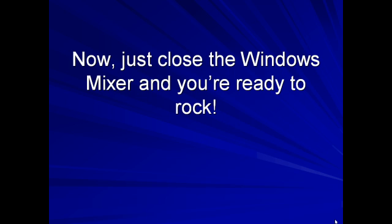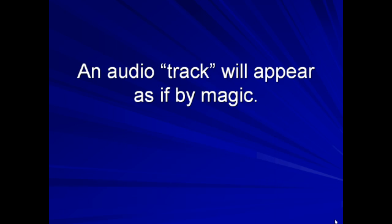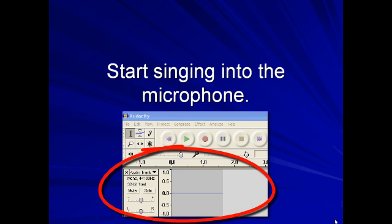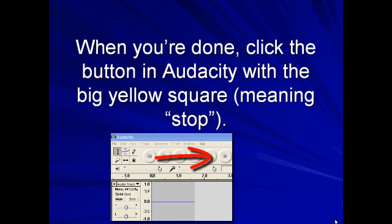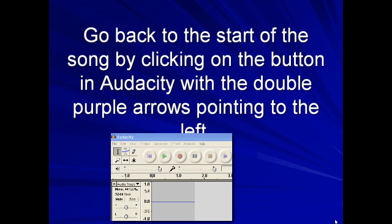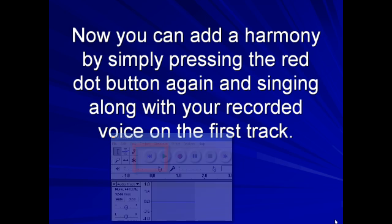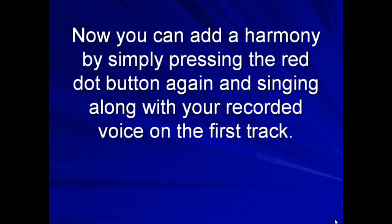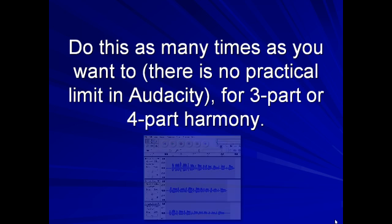Just close the Windows Mixer and you're ready to rock. Record the melody by pressing the button in Audacity with the big red dot on it. An audio track will appear as if by magic, and start singing into the microphone. When you're done, click the button in Audacity with the big yellow square, meaning stop. Go back to the start of the song by clicking on the button with the double purple arrows pointing to the left. Now you can add harmony by simply pressing the red dot button again and singing along with your recorded voice on the first track. Do this as many times as you want — there's no practical limit in Audacity. For a three-part or four-part harmony, turn yourself into a choir.